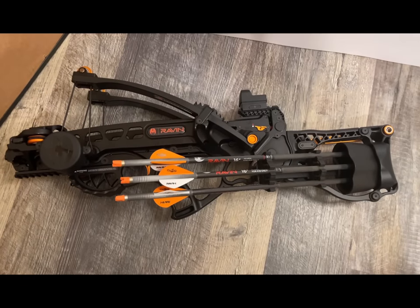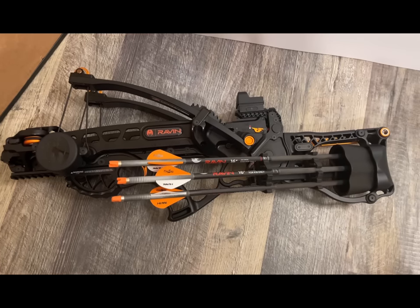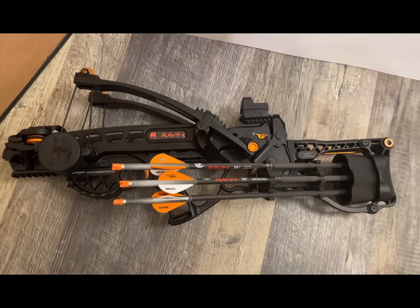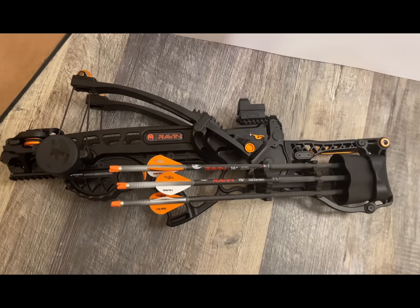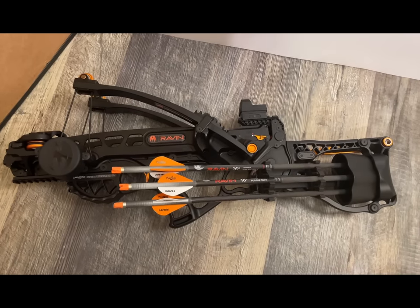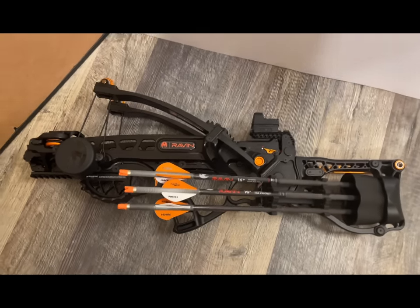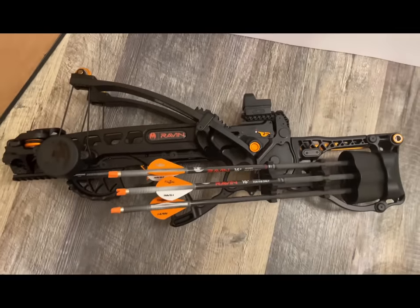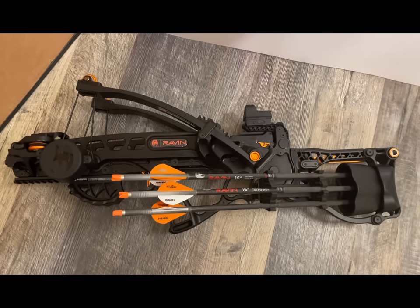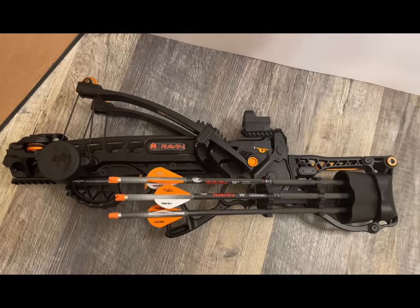I just wanted to do a quick review on the Raven R18, because as far as I know there's no other review videos out there of this crossbow, and let me just say it's awesome. I'm not going to claim to be any kind of professional on crossbows because this is my very first one. I'll show you some features of it real quick and then put some videos of shooting so you guys can see how it is.